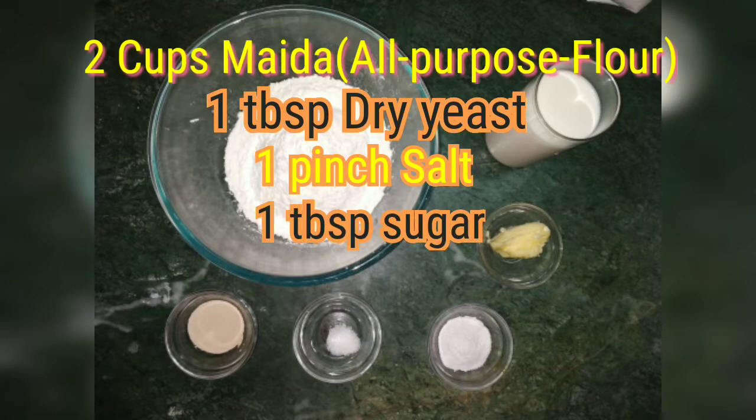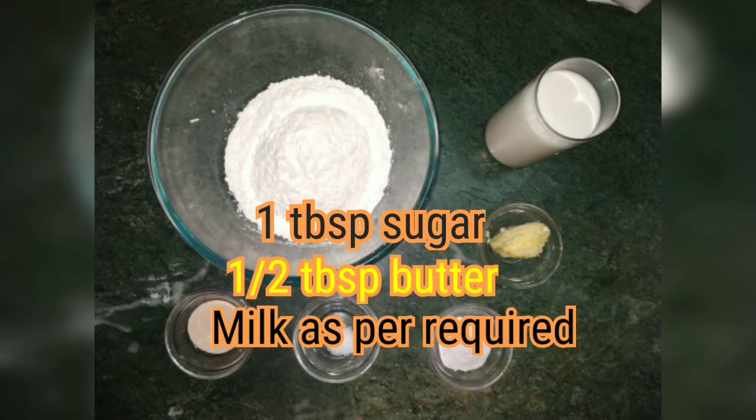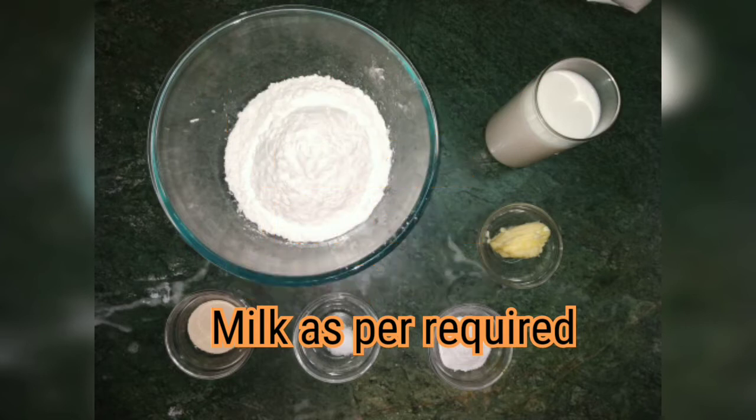For this recipe, I am using 2 cups maida, 1 tbsp dry yeast, 1 pinch salt, 1 tbsp sugar, ½ tbsp butter, and milk as required.